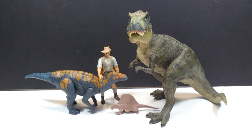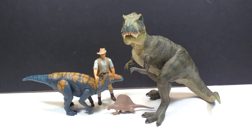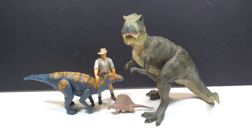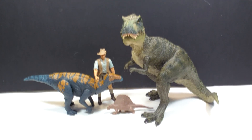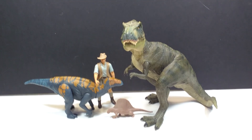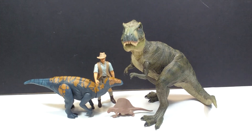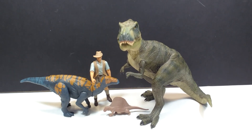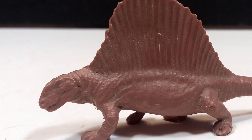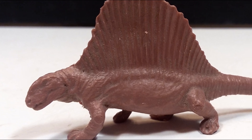I do believe the Invicta figures are all to scale with each other, which keeps this in the same size range as the other Invicta figures and explains why it's so small in comparison to other figures. That's an awesome addition to the Invicta line — the fact that they are all to scale — but it also means the Dimetrodon was pretty much inevitably going to be really small.